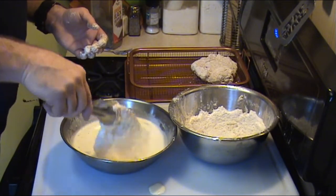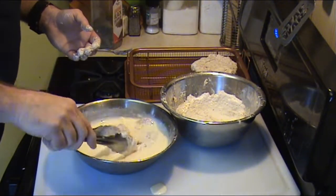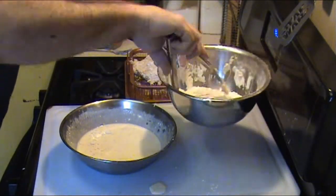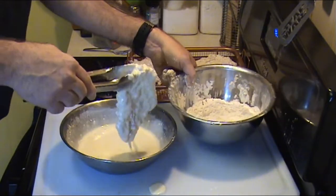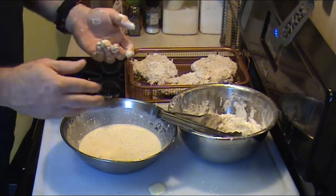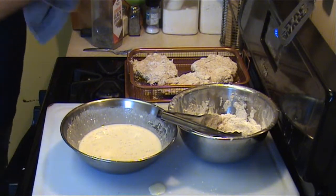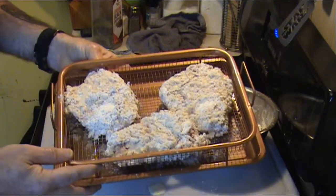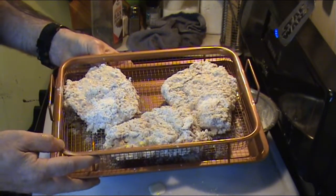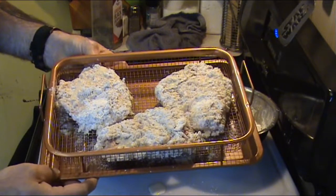We're going to let these sit for 10 minutes — I'll fast forward now. Here's what they look like on the drying rack. You could go ahead and fry them right now if you wanted to, but that'll also give me time to get my oil ready. Next step, we're going to fry these up.